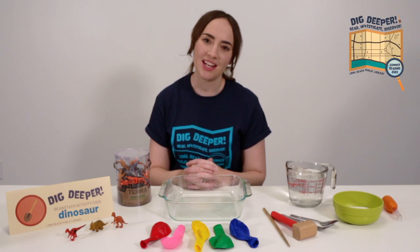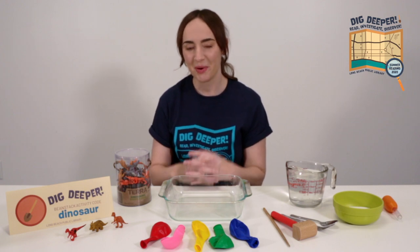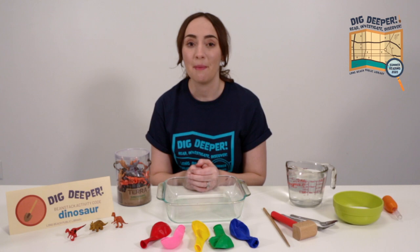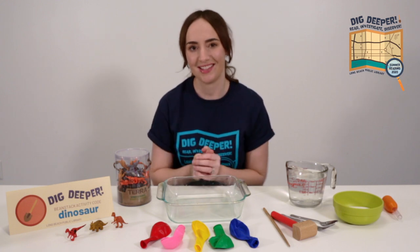Hello, my name is Ms. Shaina and I'm a children's librarian at the Long Beach Public Library. If you haven't signed up for our summer reading program, Dig Deeper, go ahead and go to longbeach.beanstack.org so you can start earning prizes for the reading that you're already doing this summer.